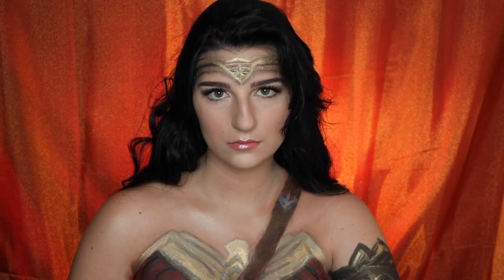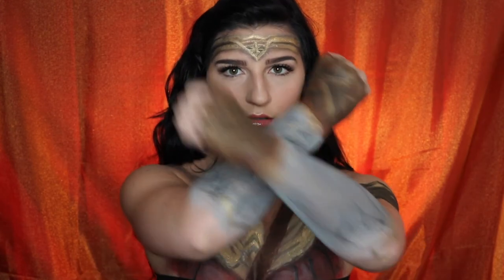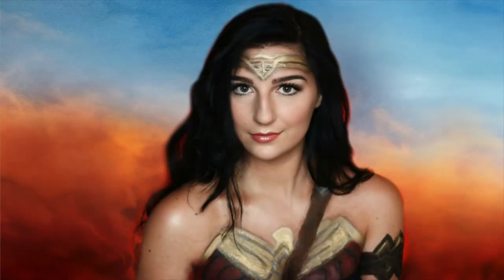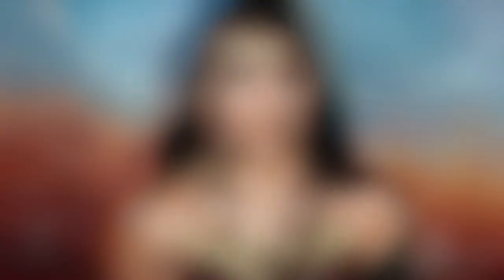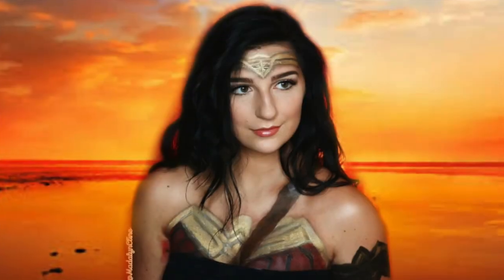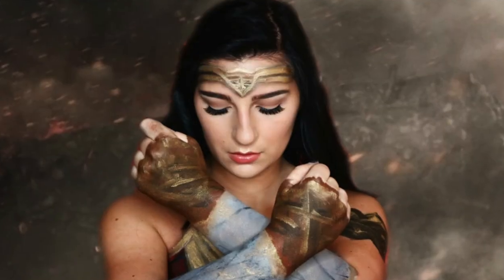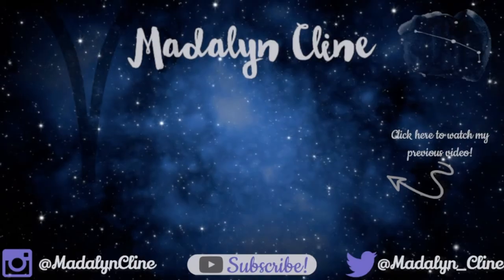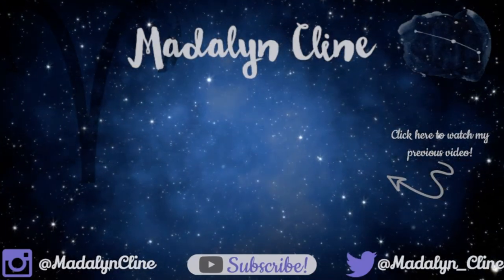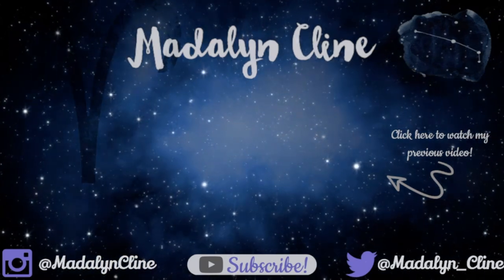And that is the completed look. Thank you guys so much for watching. I hope you enjoyed. Leave a comment down below what you'd like to see next. Don't forget to like and subscribe and I will see you guys in the next video. Bye!